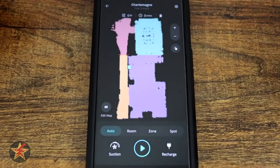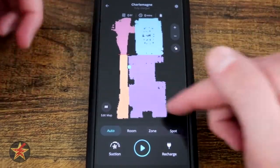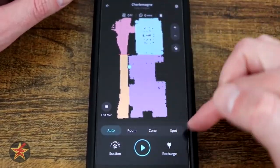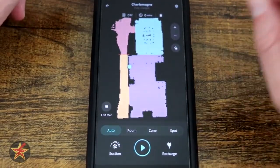We have our Play button right there, which actually sends the robot vacuum out to do its thing. And then we have Recharge, which will, no matter where it is on the map, send it back to the charging station. As the robot vacuum makes its way through the map, you will see a line indicating the pathway it has taken, letting you know where it has actively gone.